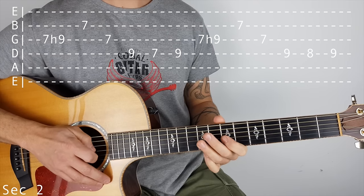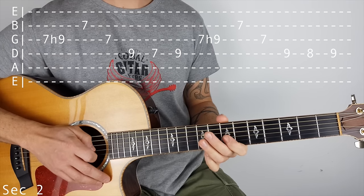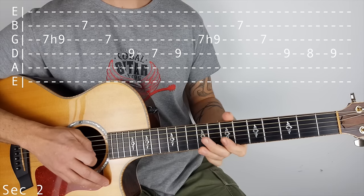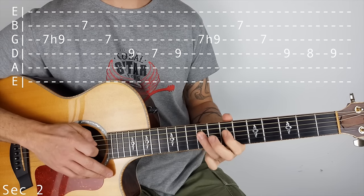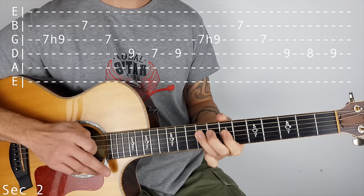Now that's virtually the same the next time, so on the G again, 7 hammer on to 9, 7 on the B, 7 on the G, except this time we go on the D string: 9, 8, 9.